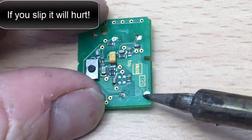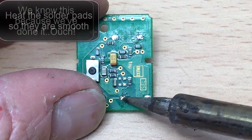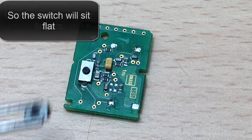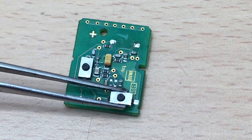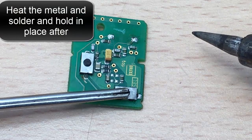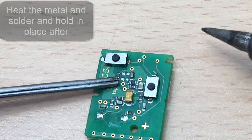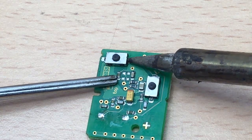So we're gonna solder these switches back on. First thing you want to do is just clean the pads up where it's going. Then apply a bit of flux — a bit of heat on, a bit of heat on.